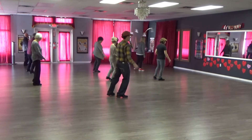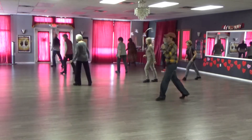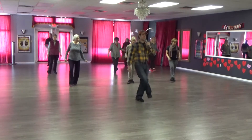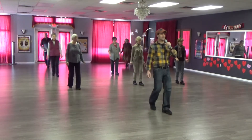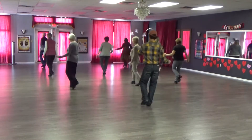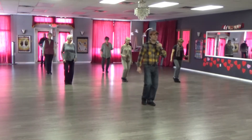Two shuffles, half-turn quarter turn. Right heel hook, heel hook, heel flick, shuffle. Right heel hook, heel flick, shuffle. Half-turn shuffles back. Coaster step and a kick step touch. Alright.